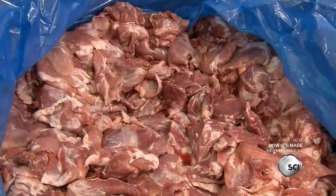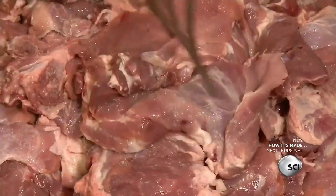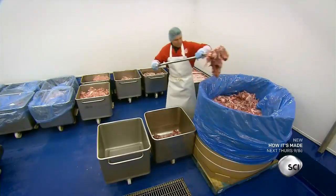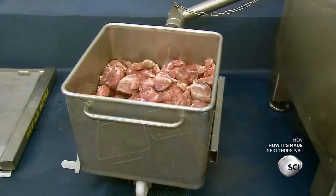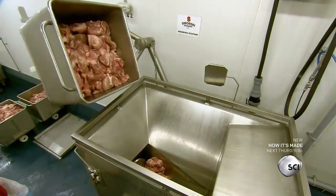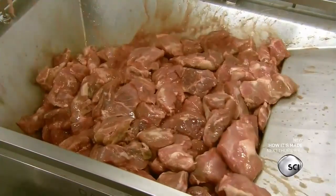This company uses the hind leg meat left over from the hams they sell. Each sausage recipe calls for specific portions of lean, medium, and fat meat. Workers fill three separate meat carts with the required quantity of each.